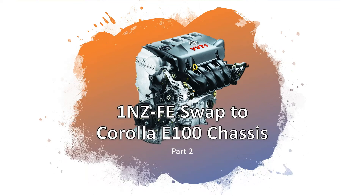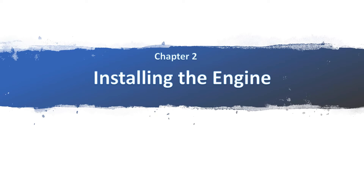Hello class, good day. This is John Callum from KHL Motorsport and we're now discussing and continuing our series of videos regarding the 1NZFE swap to the Corolla E100 Big Body Chassis. This is chapter 2 of the series: Installing the Engine.